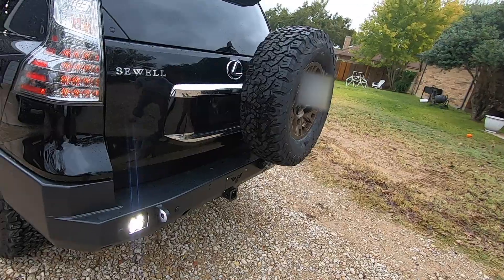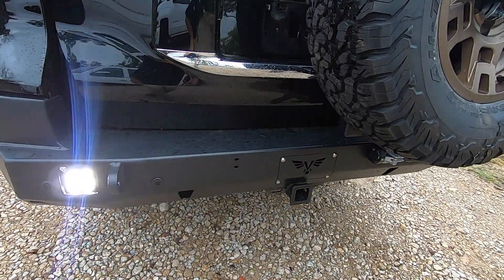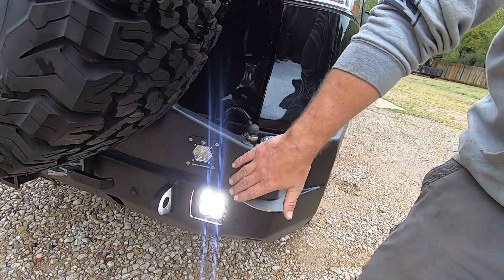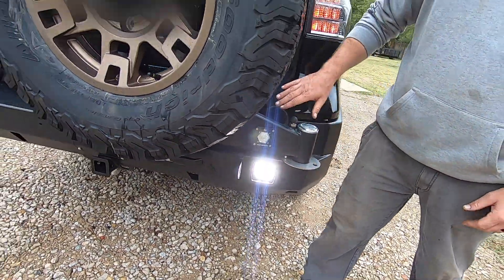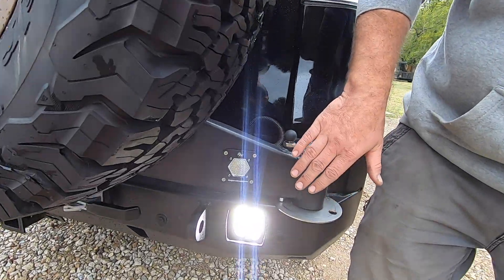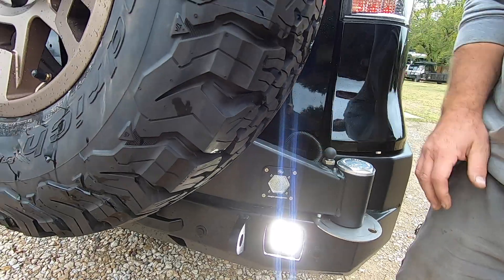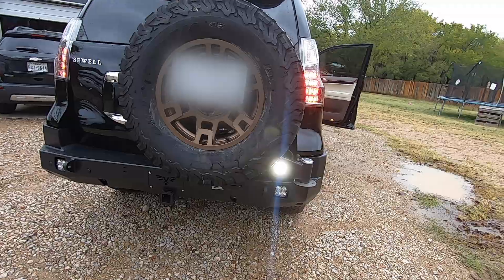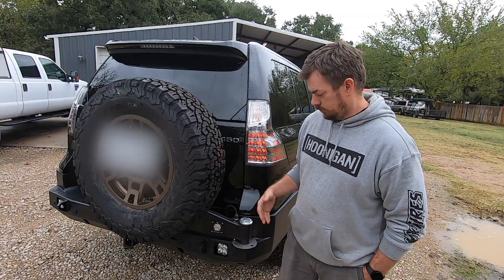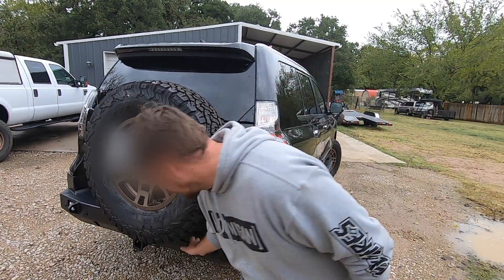Here we go — right back here, all finished up with our install. You can see our Victory Strike Bumper is all tidied up. We've got our Baja Designs Squadron Sports installed. Our license plate light is lit — these are ridiculously bright. There were a couple of holes for mounting a high lift or something, and since we're not using that, I cut in a Baja Designs Squadron S1 and mounted that in for a reverse light that's not going to blind anyone.